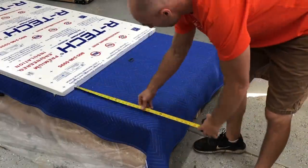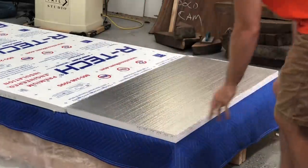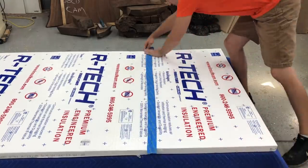Again, another inch and a half sheet of foam on top to give one additional layer of protection in case the guys set anything on top of this crate during shipping — which they shouldn't do, but you never know.